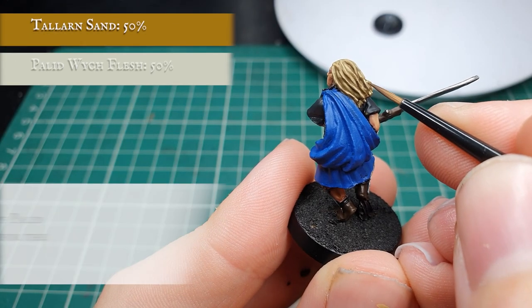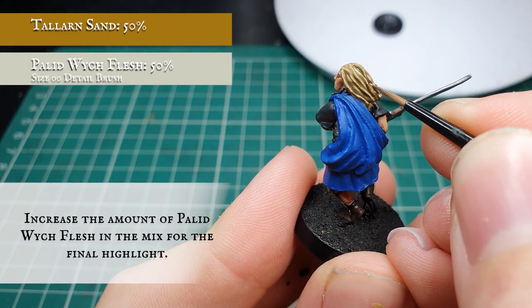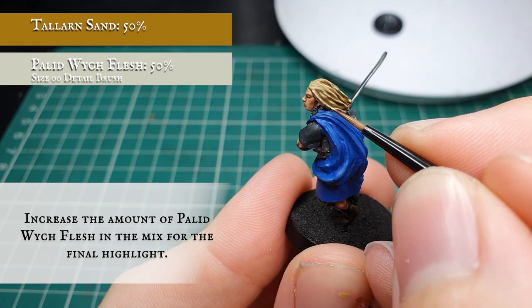Once you're happy with how your hair looks, apply a 50/50 mix of Talen Sand and Pallid Wych Flesh just to the most prominent curls and outer areas of hair, including the tips of hair down the bottom of his back as well as the brow.